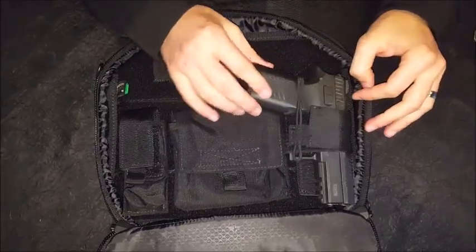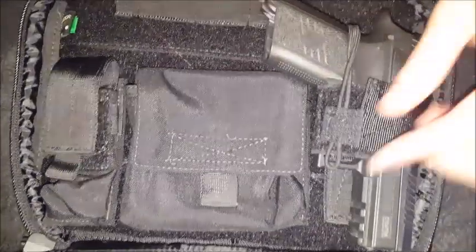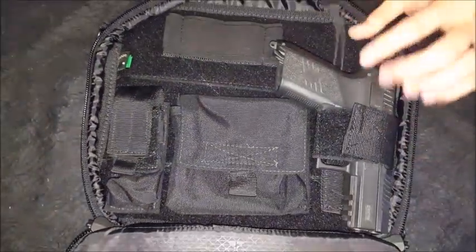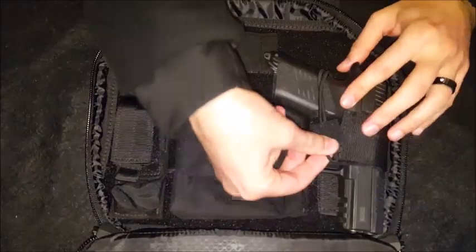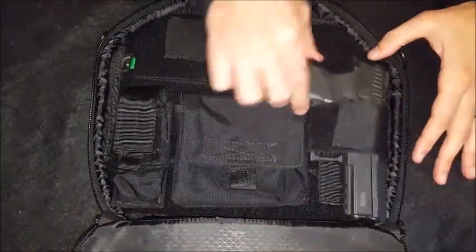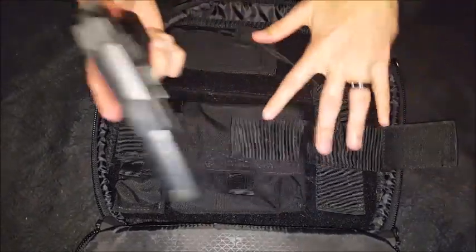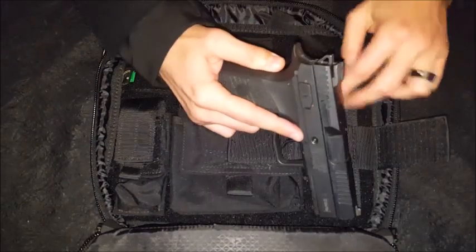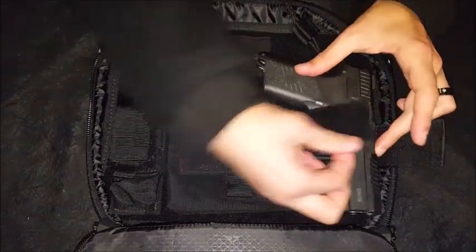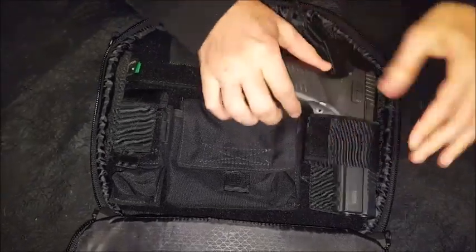And then obviously you have your pistol. There's an elastic strap here with a little piece of velcro that clips on, which secures the pistol from sliding out. It's actually quite steady with that strap — just a very simple, plain design that works. You can tighten it up and it's not going anywhere.